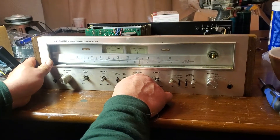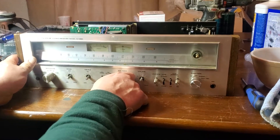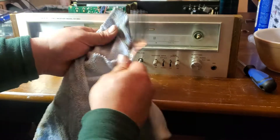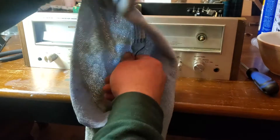Most of the time you can just put your fingers around the button and pull straight off. If for some reason you think you're having a problem with that, you can take a fork and a small rag, wrap the fork in the rag.